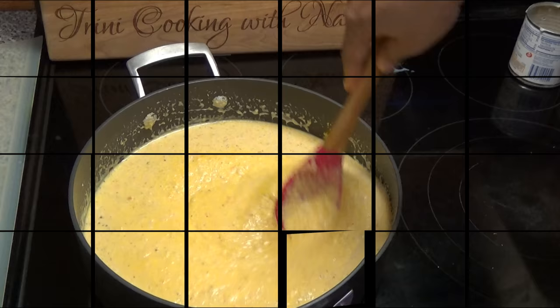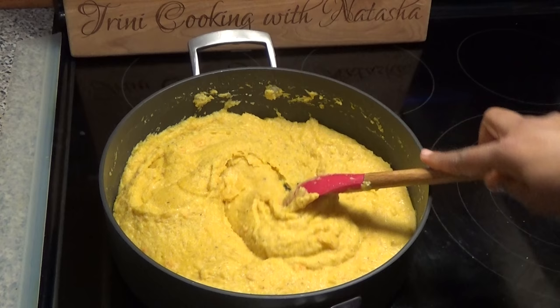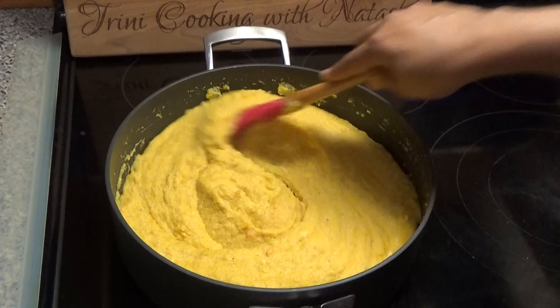It's been 15 minutes since this has been cooking on low, and you can tell it's starting to pull together. It still needs a lot more cooking because we want this to be able to come together in a ball — if you put it out into your tray too soon it will not set. So I'm going to continue cooking it on low heat and keep stirring so it doesn't burn.